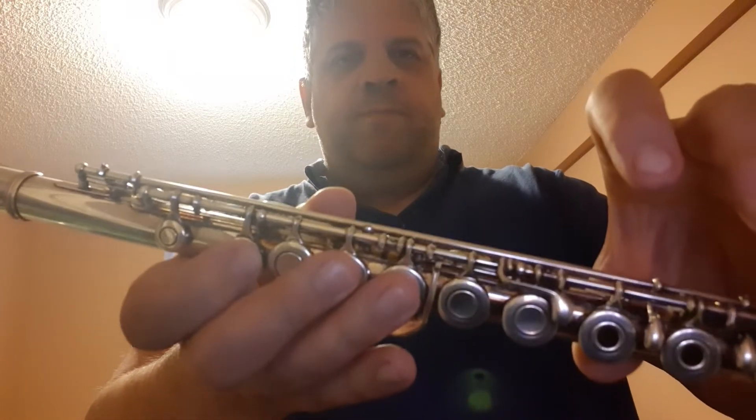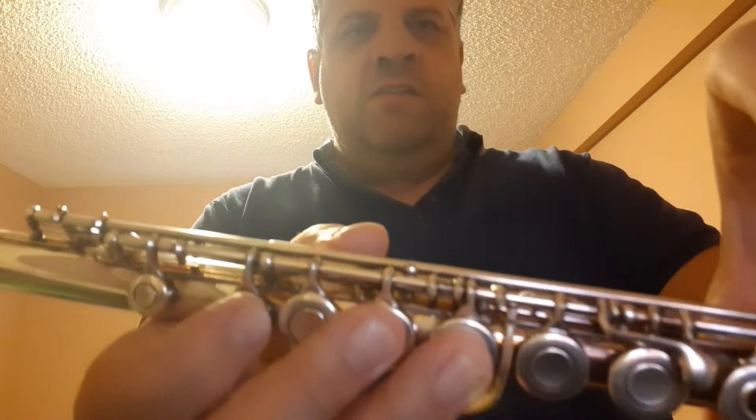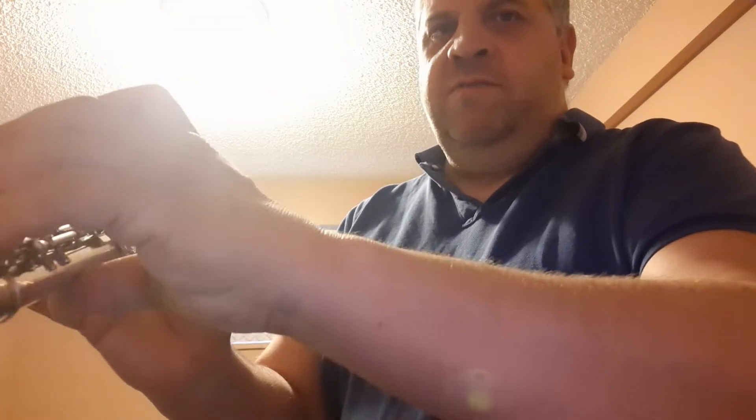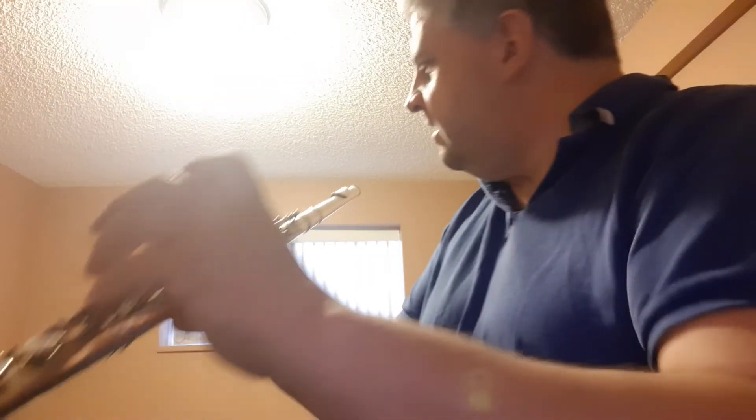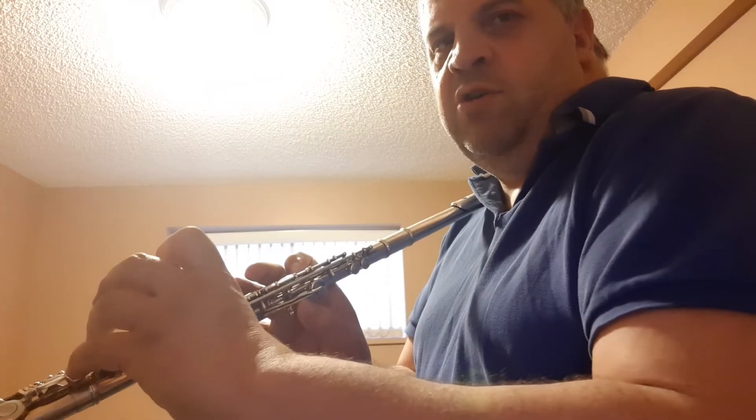Your left hand fingerings, so you have G, A, B, and of course C. There's no thumb. The flute has to be balanced well on your index finger. An exercise going from B to C is covered in another video.